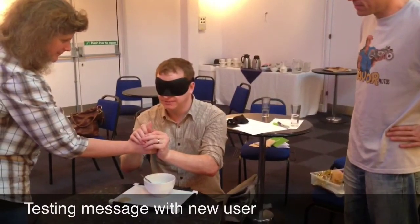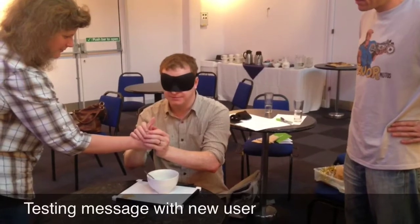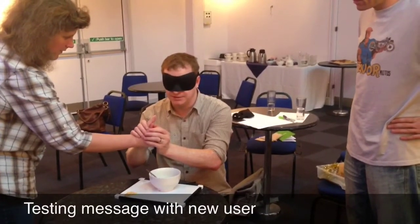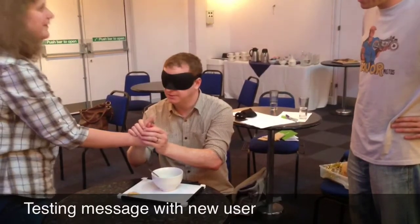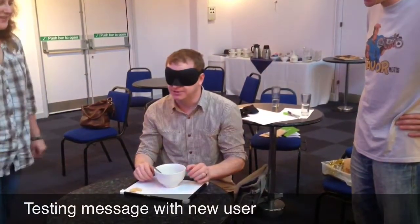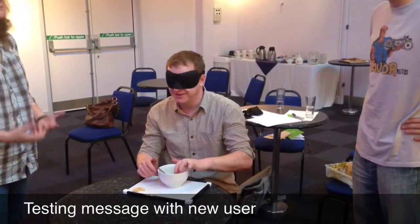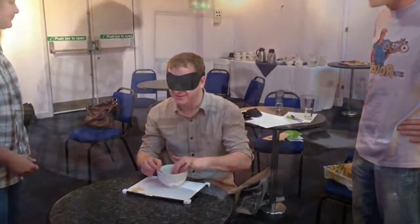That means — is it okay? What do you think the message is? The message is, is the temperature okay? Okay. Is the soup okay for you? It's quite close. So run through again.